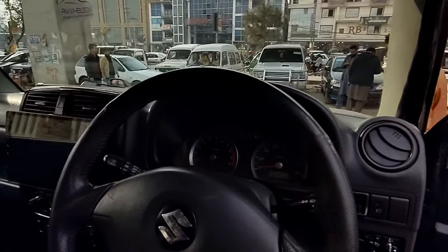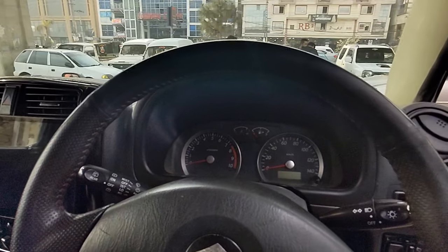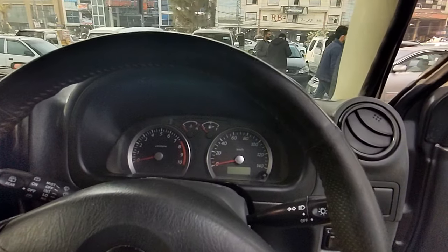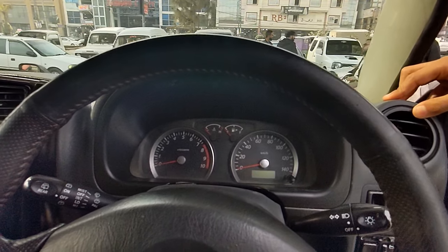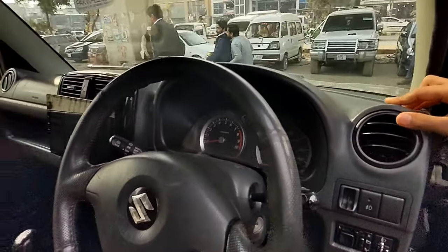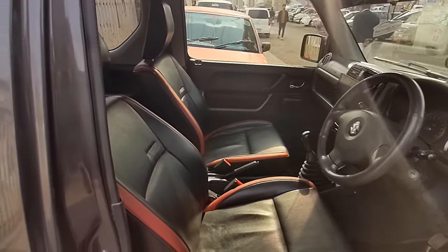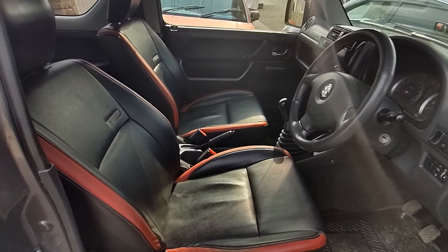Let's talk about the meter. The meter is an RPM meter where you can see the speed and RPM readings. The maximum speed shown is 140. Since this car is 660cc, this is in line with its speed capability.